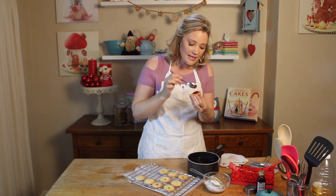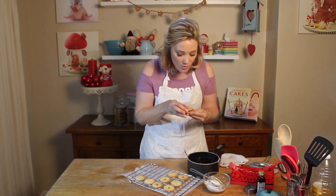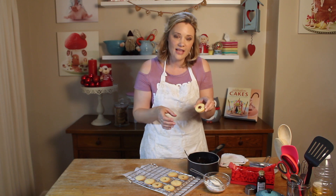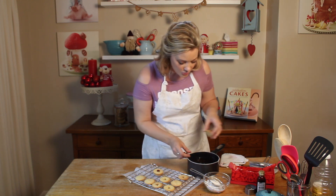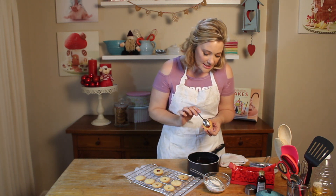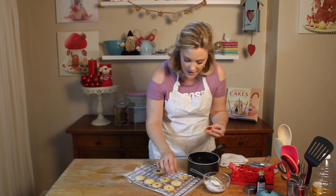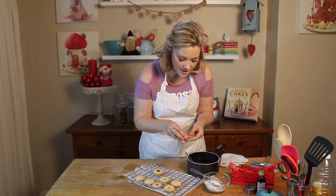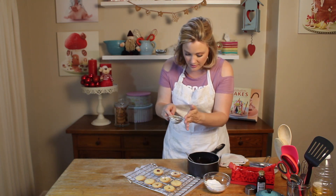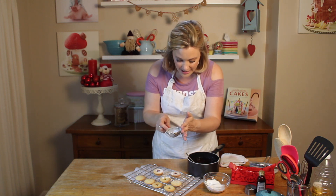Just put a tiny spoonful on top of the bottom cookie, take your star one and push it down. Look at that — isn't that beautiful? I'm going to do a few more and then show you how to pop them into a beautiful gift box. Then we just dust them lightly with some icing sugar.